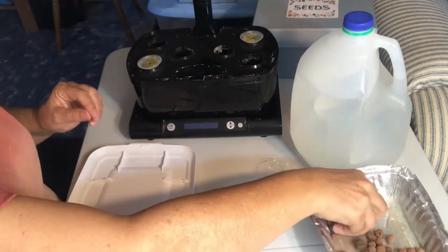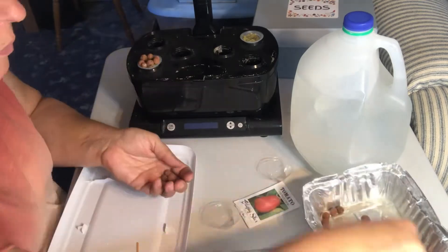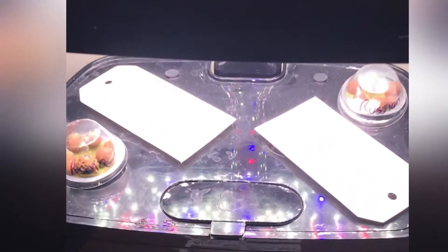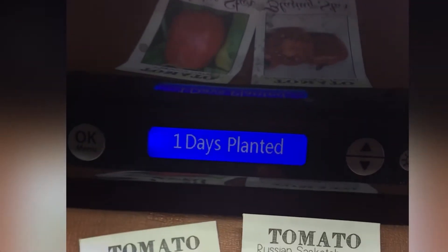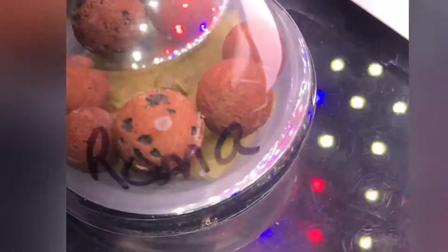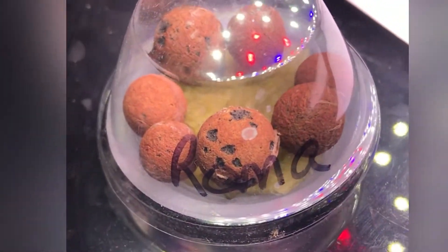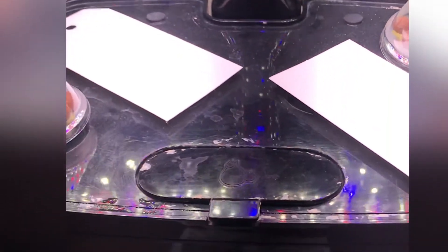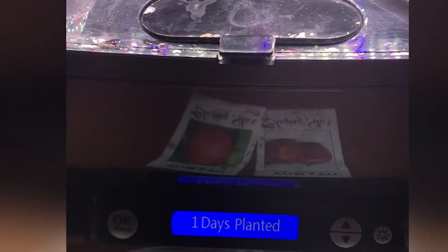Once I get the two planted and set into the AeroGarden, I'm just putting a few pieces of clay pebbles around them to keep the light out. So here we are on day one, and they will be under lights probably about 16 hours a day. The timer on this AeroGarden is set for vegetables, and I think that's at 16 hours on and 8 hours off.